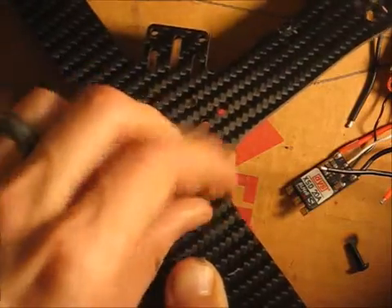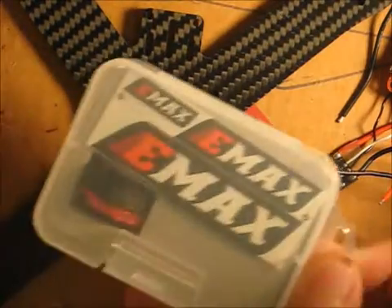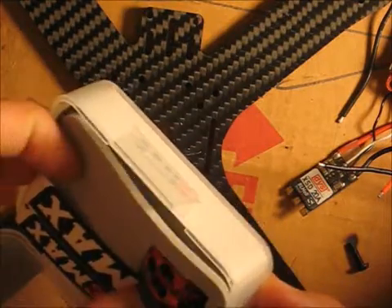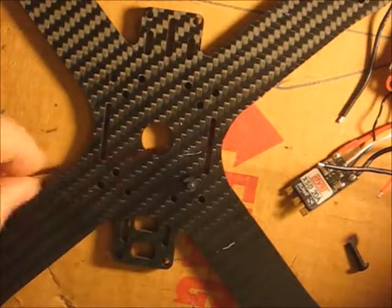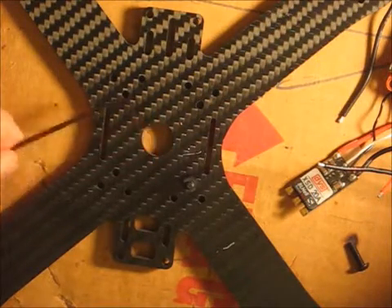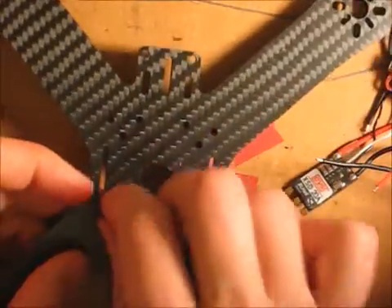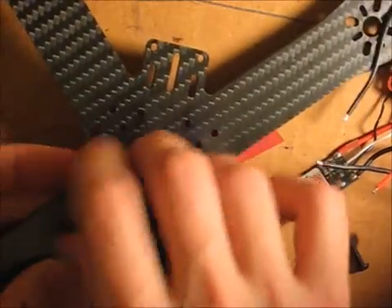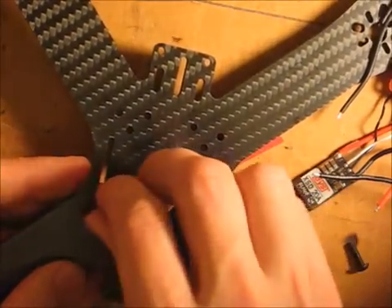We can go ahead and hand-twist that on - stick a finger here, twist twist twist, and we can get that tight enough just with our hand. I don't like it to be too tight, but if you do need a tool to tighten it down, one of our motors actually comes with a little tool that we can use. It's the right size - the old motors had a bigger one, this one is the smaller size which is more common for putting these frames together. It didn't look like we needed to use it to get that tight enough.